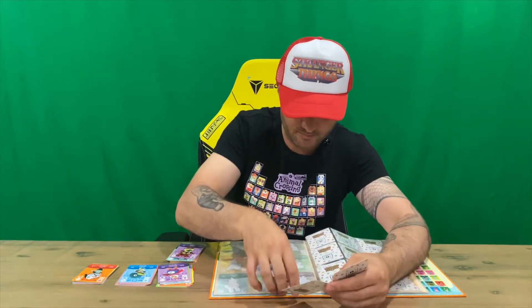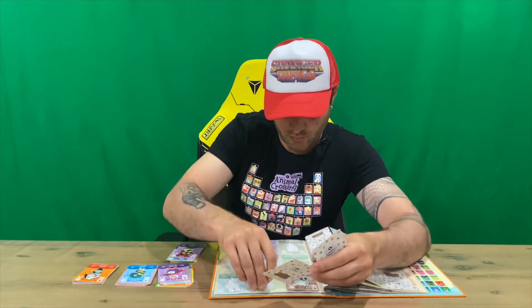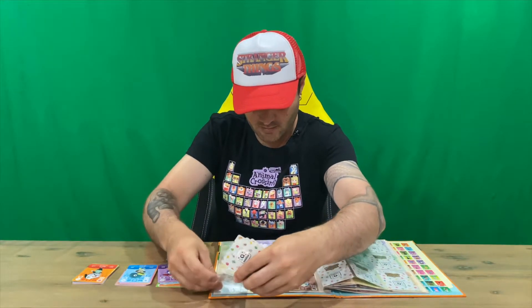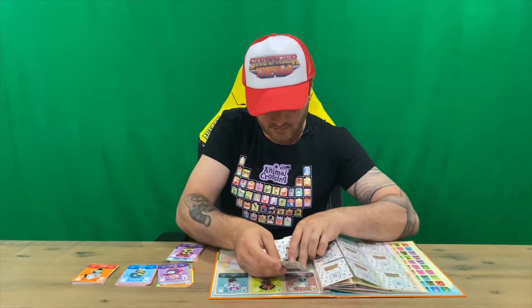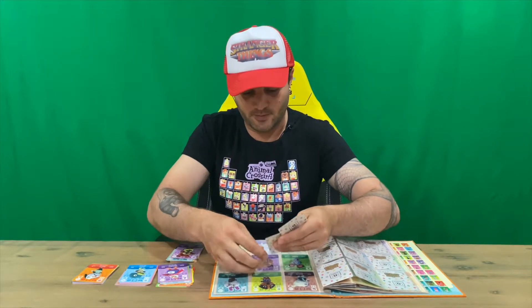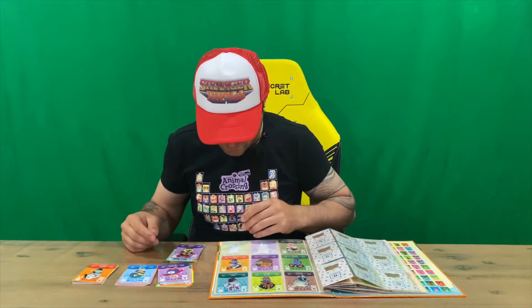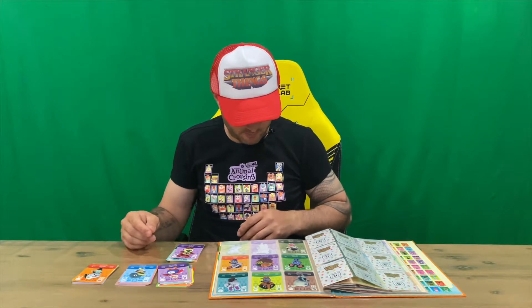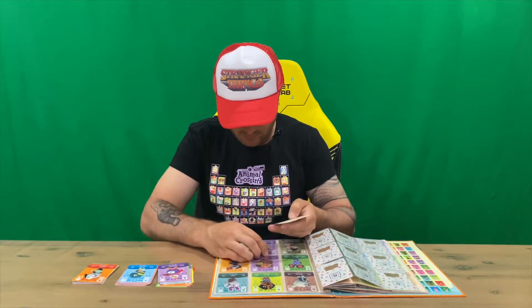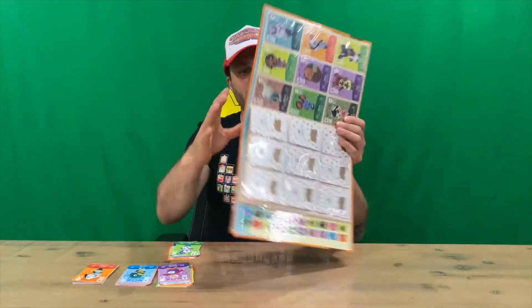Next up we've got Rhonda, then Butch, and Gabby. If you are interested and you're missing a couple from your set, I've got some spares so hit me up and let me know what you're missing and we'll see if we can sort something out. We also just had Moose, Timbra, Zell, and Pico. We've got Teddy and Mathilda next — so again, the next set of nine.